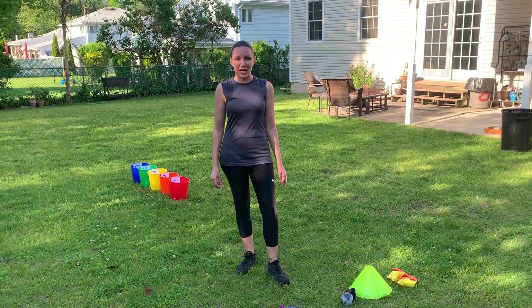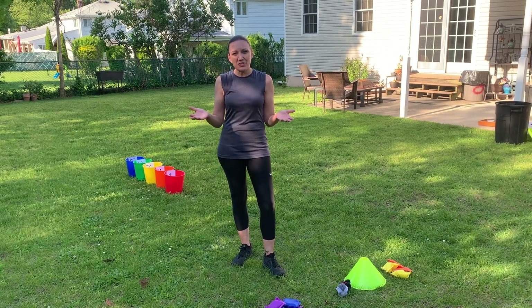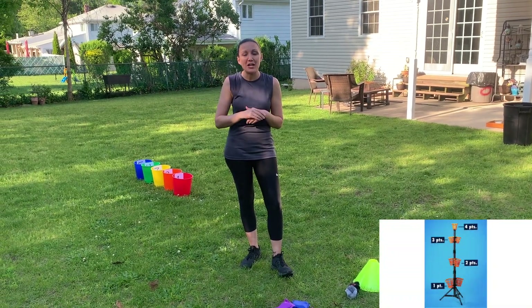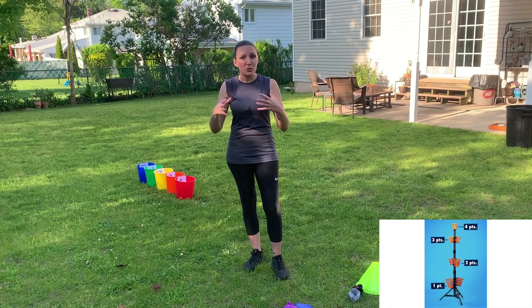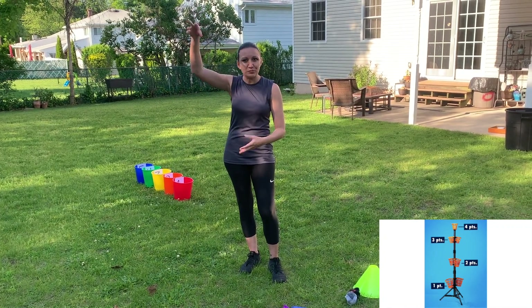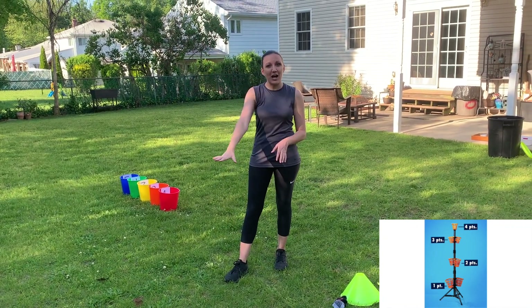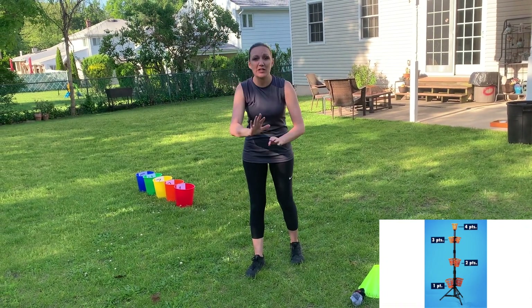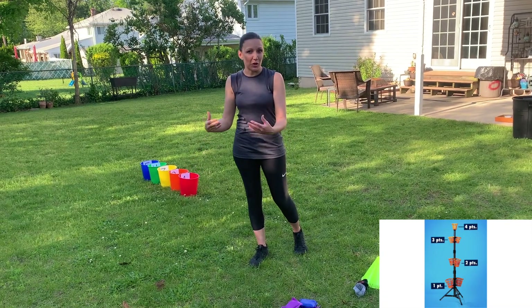This is our version of the game of beanbag buckets. I don't have the actual game to show you, but if you look in the bottom corner of the screen you can see what the game looks like. It's a bunch of buckets on a pole, and all of the buckets on that pole are worth a different amount of points — the top bucket being the highest and the lower buckets being lower.